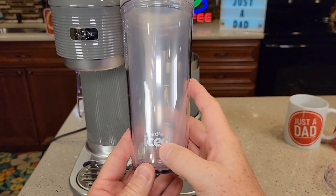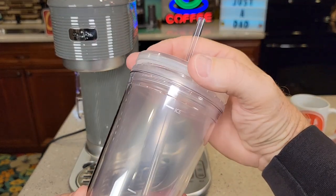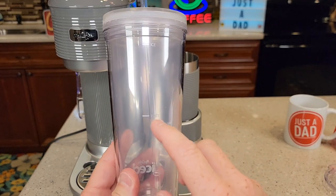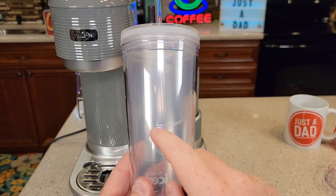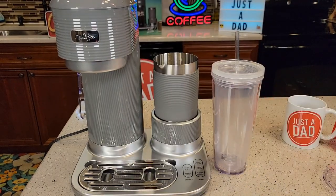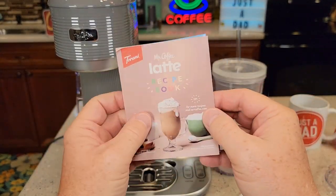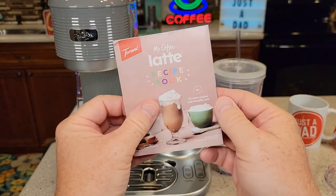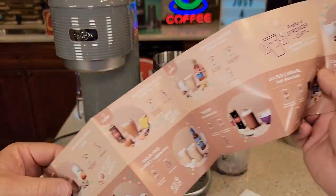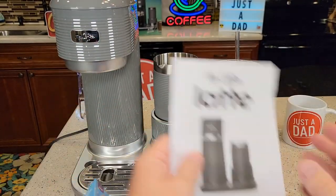It does come with this ice tumbler with the Mr. Coffee logo on it. Looks really nice, and it comes with a straw. I like that it screws on. They've got markings on here — this is what you're going to use to make different drinks. You add the water to the machine, fill it up to the mark, and same with the ice. It also comes with a recipe book — the Mr. Coffee Latte recipe book — which should have some interesting recipes. It does come with a manual too.